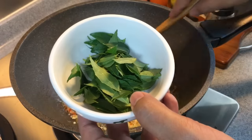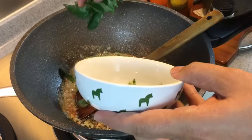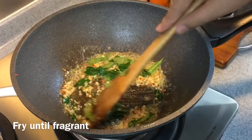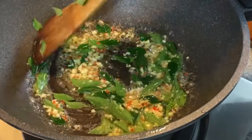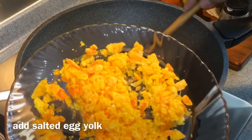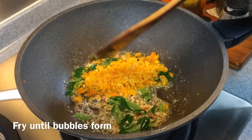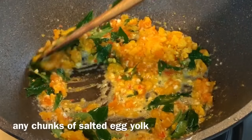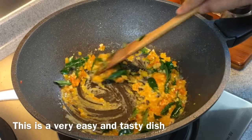Add one bunch of curry leaves — this will give the dish a very unique taste, so put them in. I can start to smell the beautiful fragrance coming out. Really, really good. Now I'll add in the salted egg yolk that we mashed up just now. Pour them in and fry until bubbles come up. For bigger pieces, use your spatula to mash them down a little bit. It's a pretty easy dish and tastes really so good.